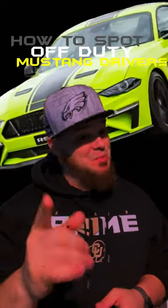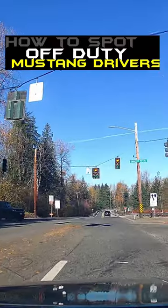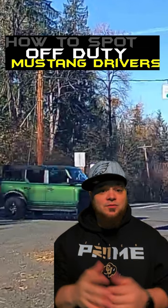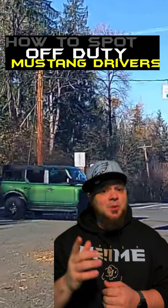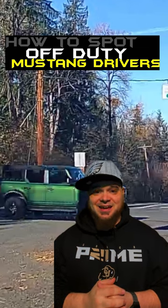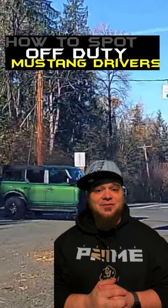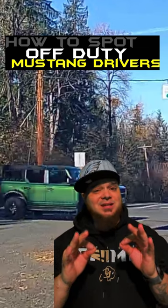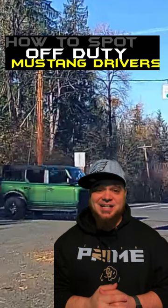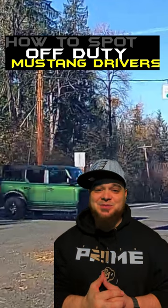How to spot off-duty mustang drivers. Pay attention — this year Josh Allen is turning the ball over. Take a look right here: we've got a Ford Bronco. It's wintertime and the smarter mustang drivers — yes, they do exist — will put away that Stang for the winter. Here we have a Ford Bronco in a very nice colorway. We all know mustang drivers love their flashy colorways, and this one is no exception.